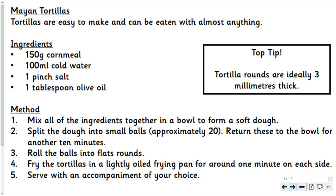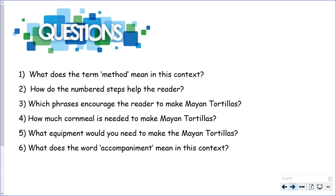So not too thick at all, just nice and thin. Let's have a look at our questions. Questions can be found on the files tab in Teams, and the text is there too if you would prefer to look at it on there.